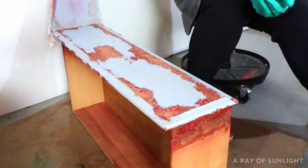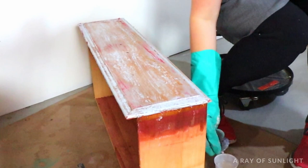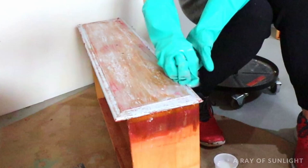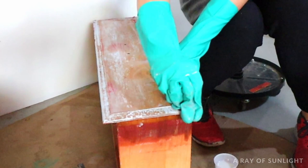First, scrape off most of the paint with a plastic scraper and dump it into an old container that has a lid. Once you've scraped off all that you can, dip your steel wool or scrubbing pad into the mineral spirits and start scrubbing the rest of the paint away. The mineral spirits help to remove the gunk of the stripper but also help soften any paint that the stripper didn't lift up. Once the steel wool is fully caked with gunk, just grab a new piece and dip it into more mineral spirits.